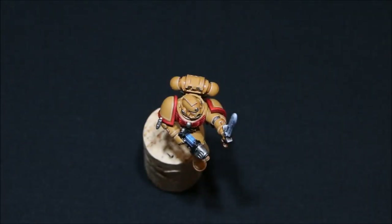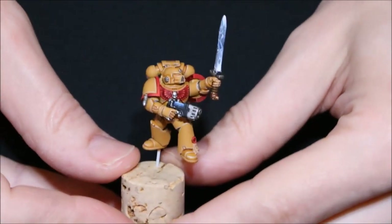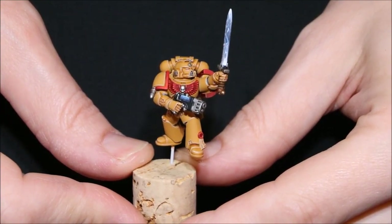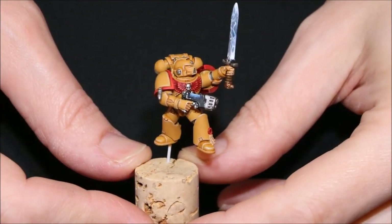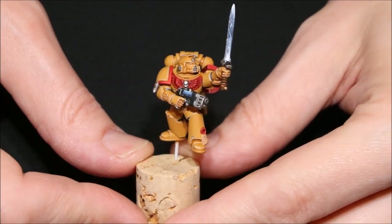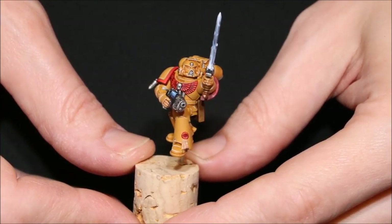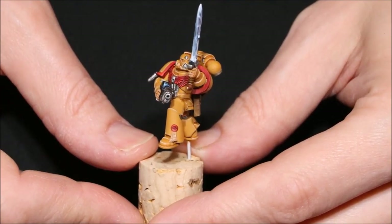So what is fine detail first of all? Well, we've got our Marine just here, which obviously we've been painting up during the series and he's looking pretty good. We've gone in, we've base coated him, we've washed him, we've highlighted him and he's looking pretty finished. However, if you look closely at the model, there's a few fine details that I haven't actually painted yet. In particular, the lenses on the eyes and the helmet, and also down at the bottom where the purity seal is - I haven't done anything with that as yet.